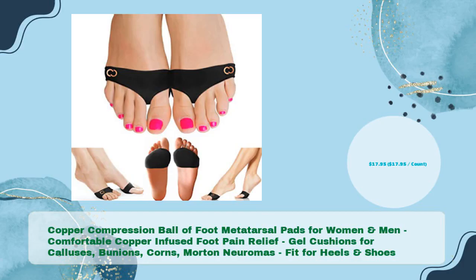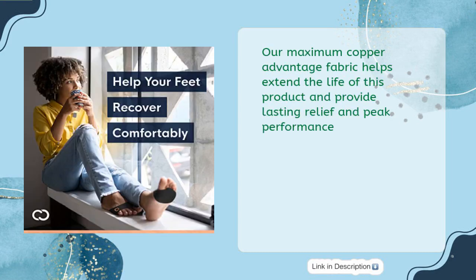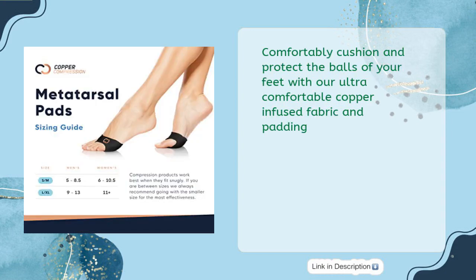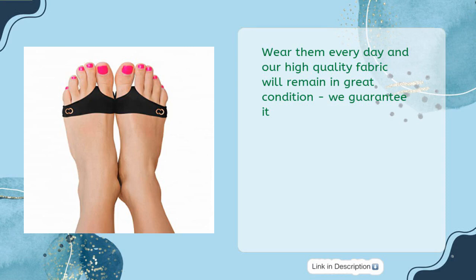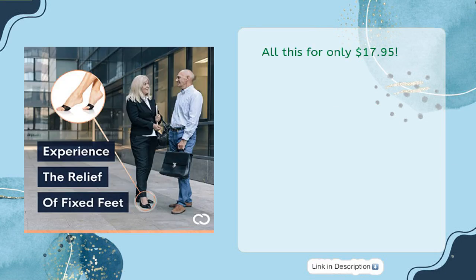Copper Compression ball of foot metatarsal pads for women and men — comfortable copper-infused foot pain relief. Gel cushions for calluses, bunions, corns, and Morton's Neuromas. Fit for heels and shoes, in just $17.95. Our Maximum Copper Advantage Fabric helps extend the life of this product and provide lasting relief and peak performance. Comfortably cushion and protect the balls of your feet with our ultra-comfortable copper-infused fabric and padding. Wear them every day and our high-quality fabric will remain in great condition — we guarantee it. Get the support you need and buy with confidence. We provide a 100% happiness guarantee. All this for only $17.95.